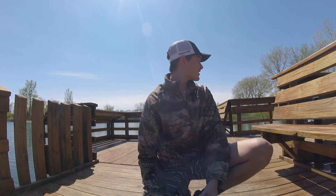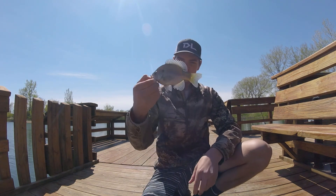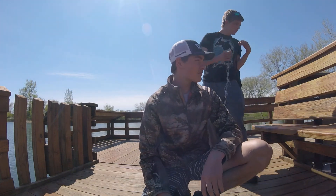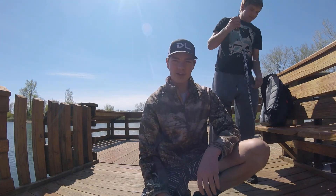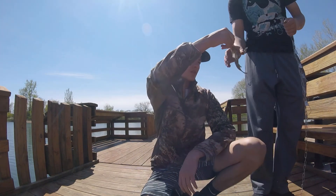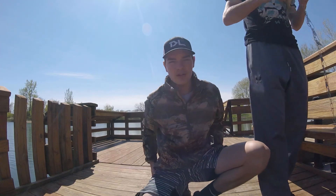How's it going everyone? Out here fishing the stock pond with Kyler. Just caught a nice little bluegill. We're going to be doing a catch-and-cook because we're hungry. We're going to try and catch trout, but for now we're going to put this on a stringer in case we can't catch any trout. But we'll try for trout — we'll see what we can get.